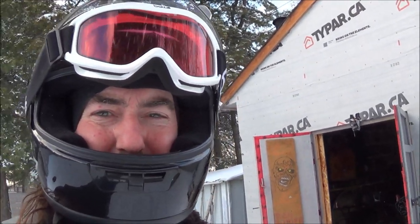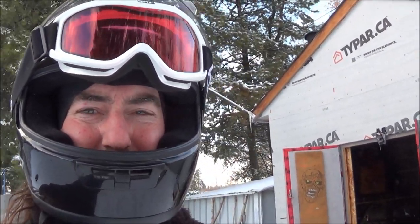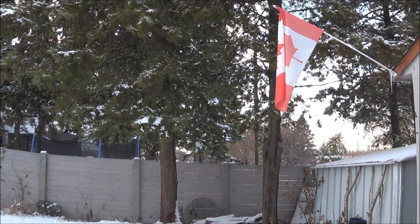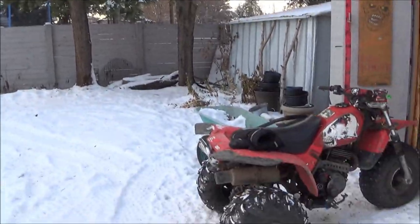It's a couple of days later. I wanted to go tracking the other day but I just wasn't feeling too well. We're feeling okay today but we're not going to go into the deep bush — we're just going to keep it local. I'll go down by the ponds. Sounds like there's somebody out there on a snow machine. All right, let's go!